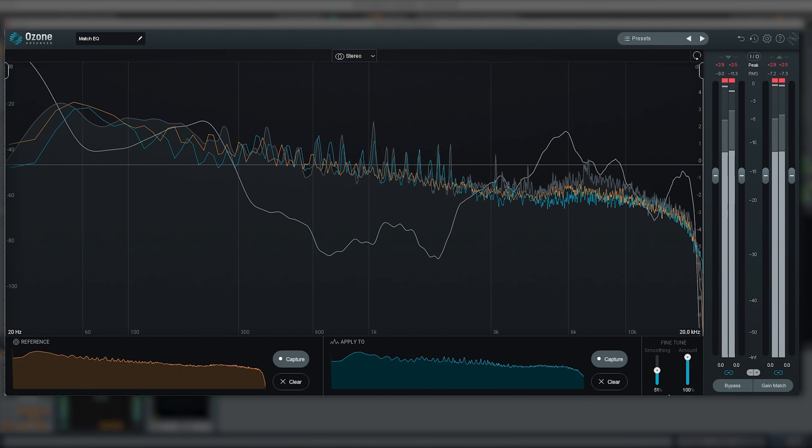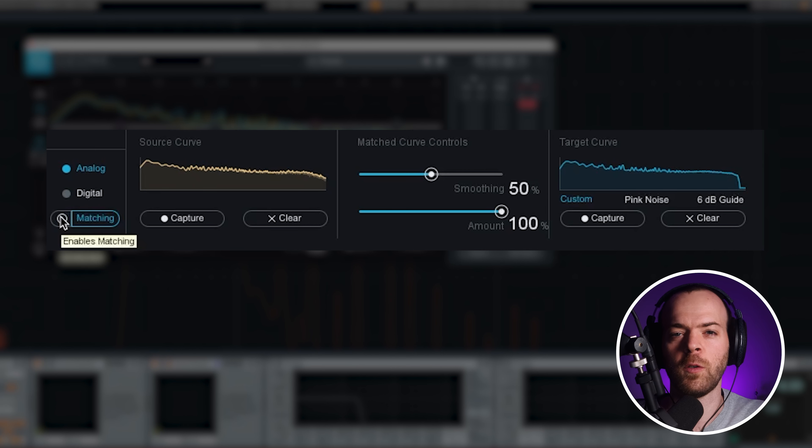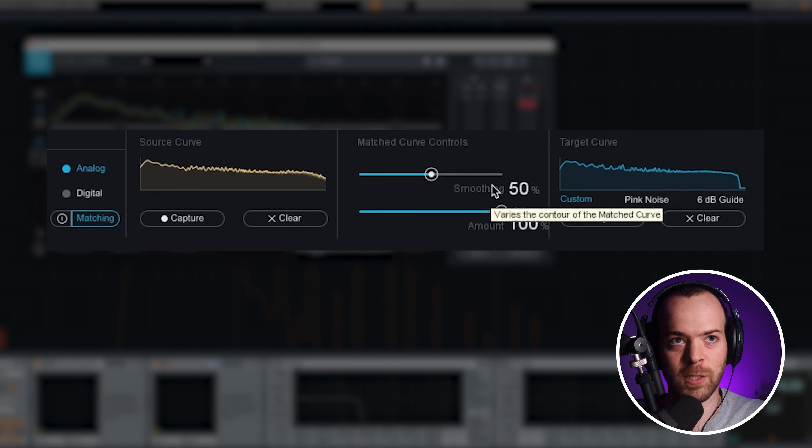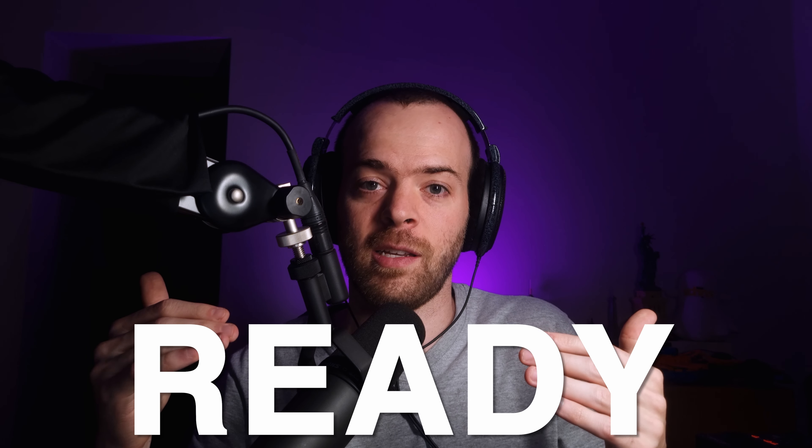To make sure I'm not being fooled by my headphones or speakers, I also use a visual tool called Match EQ by iZotope Ozone that helps me understand if what I'm listening to is actually what's happening visually as well. In Match EQ, I listen to my song to get its tonal balance, then get the tonal balance of the reference. It calculates what you need to do to be closer to the reference, and the white line shows exactly that — in this case, I need to raise a little bit of the high-end, lower some mids, and raise a little of the low-end.